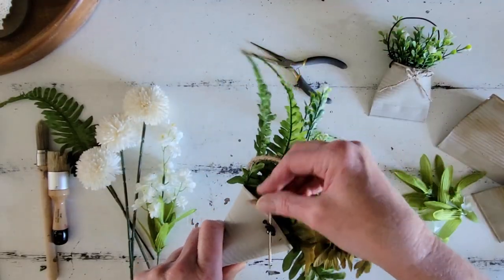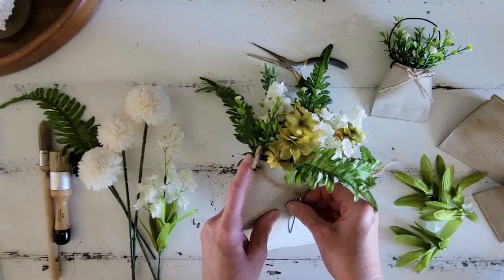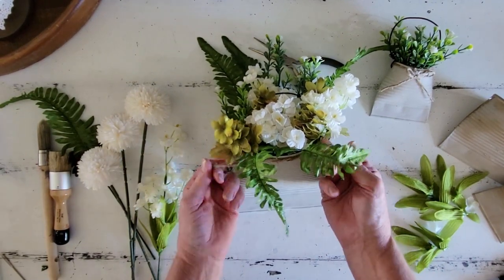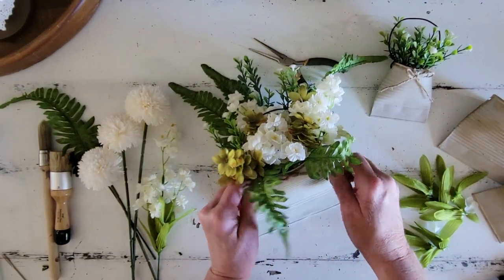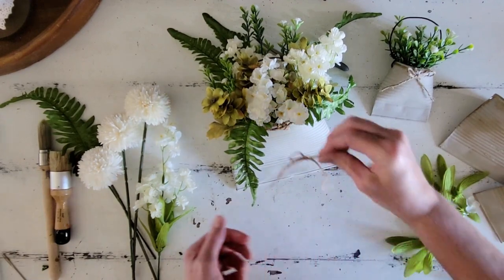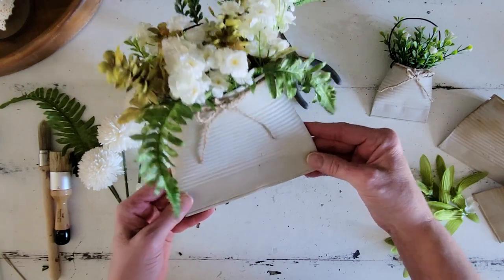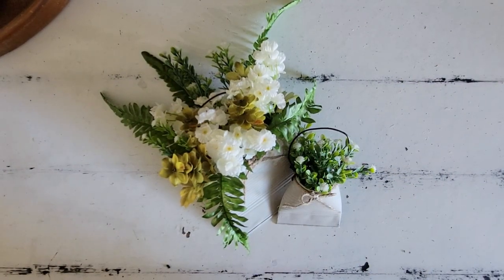For the jute embellishment on the larger pocket, I wrap the jute cording through the curly cues from the wire handle. The first side went through easily; the second was tighter, so I used a needle to string it through. Then I tie the jute in a tight knot and add a cute jute bow to the top. These tin can pockets are a great way to utilize recycled materials — you could use them as a leaner or as a filler in any of your vignettes.